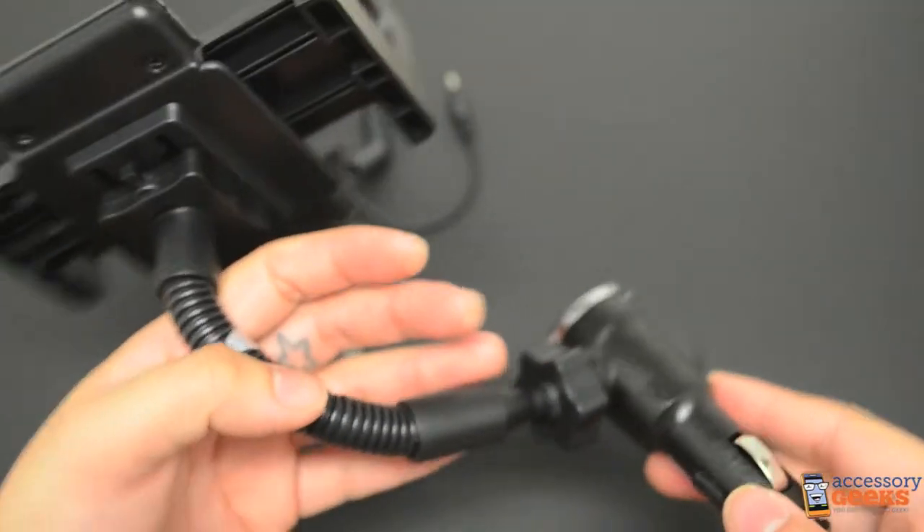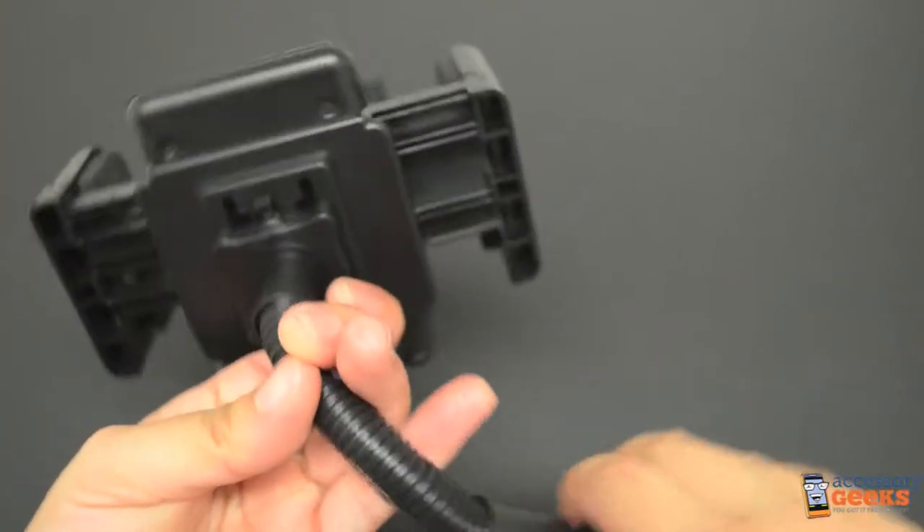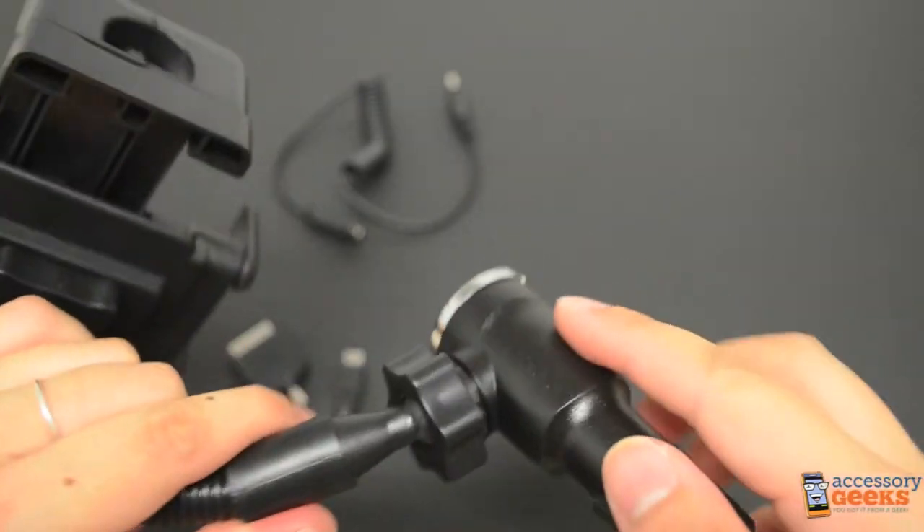Now let's take a look at the rest of the charging portion. As I mentioned, the base swivels. The neck of the charging portion is adjustable and you can bend it to whatever angle is comfortable for you. At the base of the neck you have another piece that's adjustable as well.